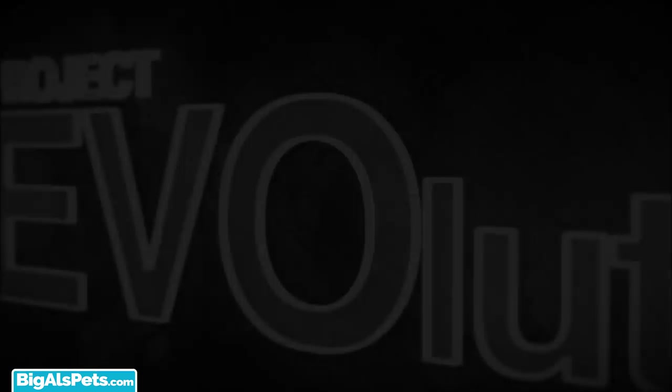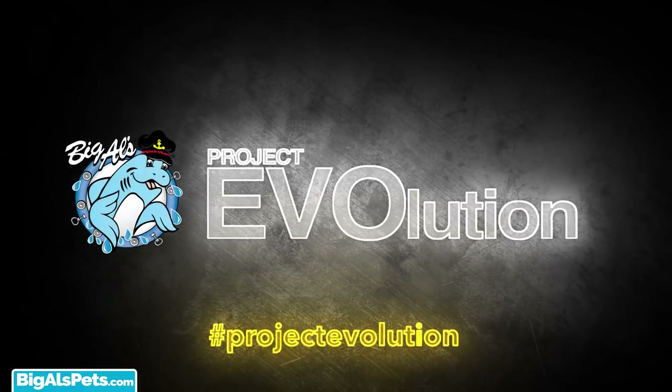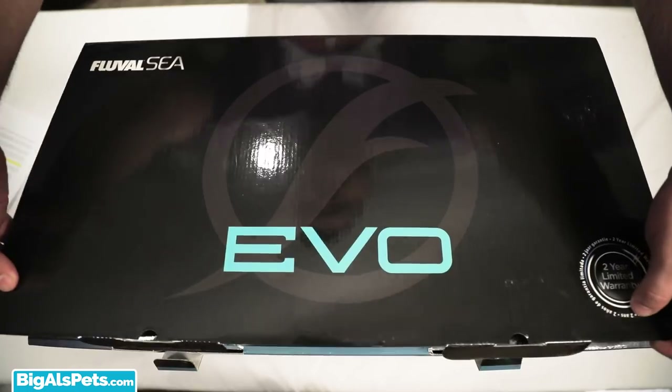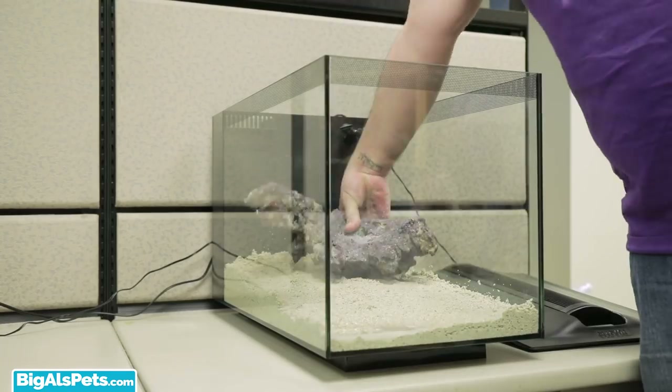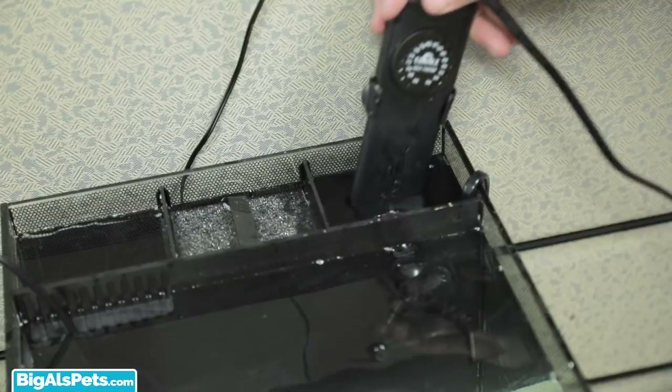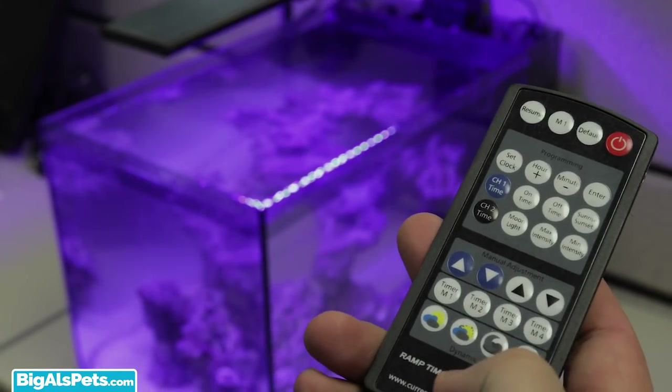Hey guys, Josh here with an update to our Project Evolution series. A couple of months ago, I did an unboxing for the Fluval Evo All-in-One Aquarium Kit, and then I followed it up with specific equipment upgrades to start this new series, Project Evolution.